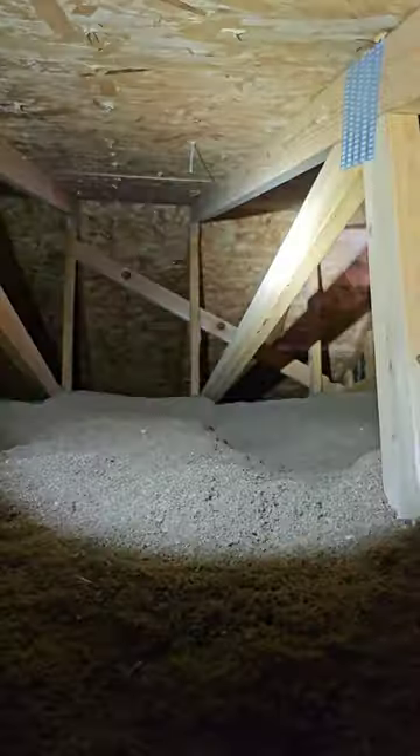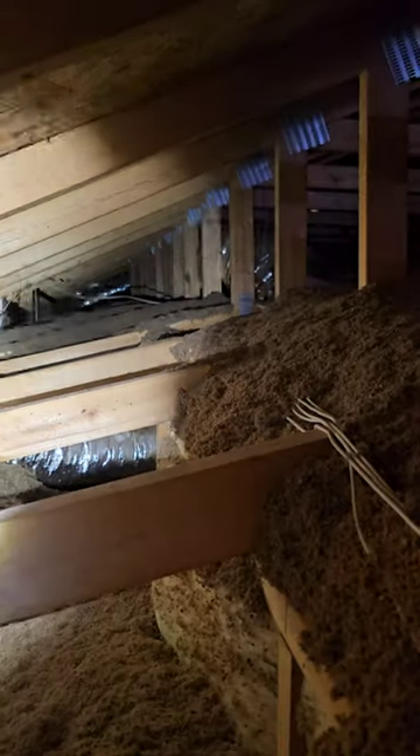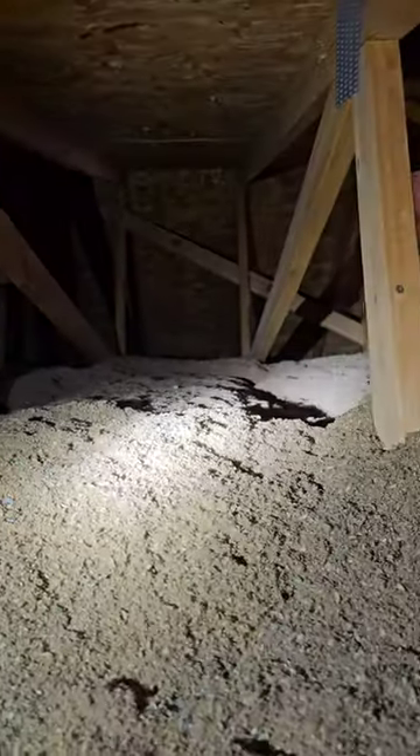In the primary closet there's an attic hatch up here — it's probably not going to be a very big attic because this is a vaulted ceiling. They do have some blown-in cellulose insulation up there. I'm not going to be able to get up here very far, but I can see duct work coming over the master. Looking for any signs of roof leaks — I don't see any up here.